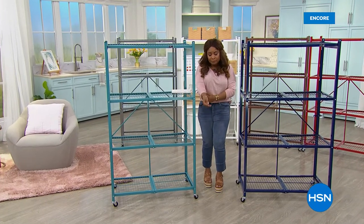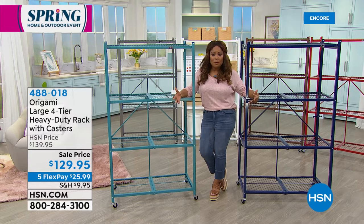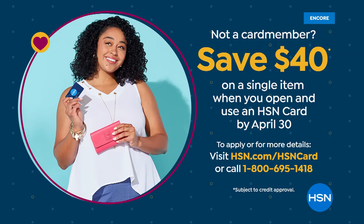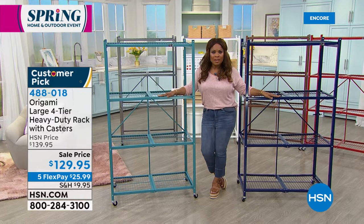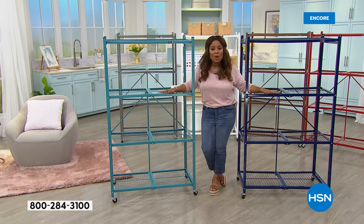You're welcome to our spring home and outdoor event. Today is one of the first days that if you open up a new HSN credit card account, you get $40 off your first purchase. That's our most generous offer. I am standing in front of the number one solution at HSN when it comes to getting organized in your home — these are Origami carts.